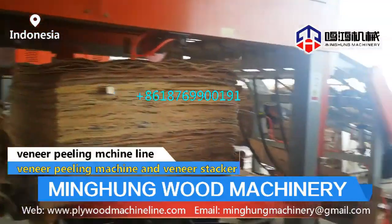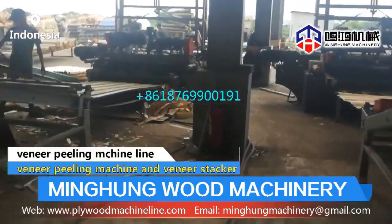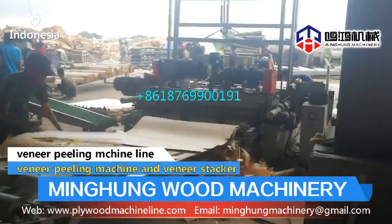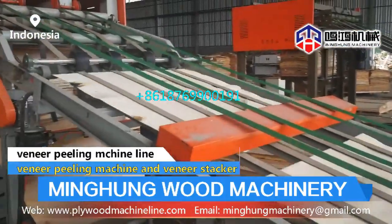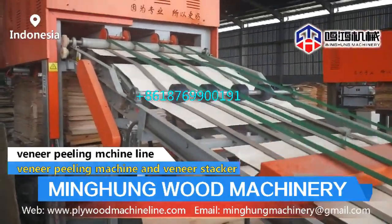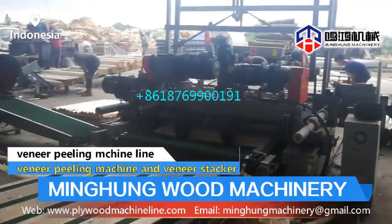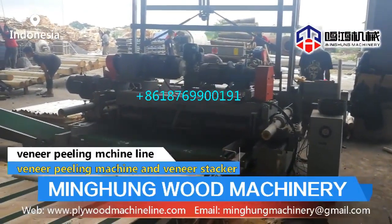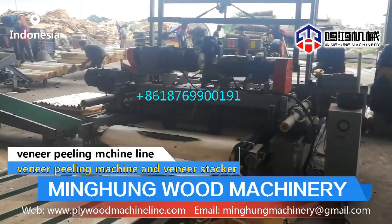We pay close attention to machine details, because details determine success or failure. We continuously improve and optimize machine performance, strictly controlling each production step using advanced lathe processing machines and thorough inspections, to make sure our machines are accurate and durable. Scientific and technological innovation oriented, quality based, service supremacy — we offer a full, complete range of plywood production solutions and technology support for our customers.